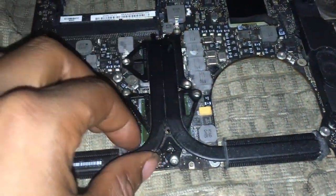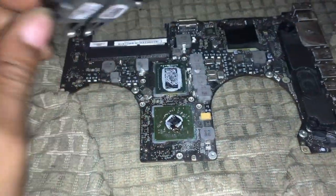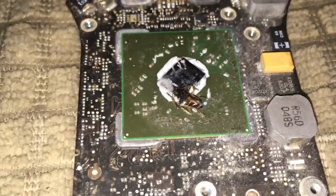Got all the screws out. Now remove this — oh, look at that. That could explain why my computer ain't working. There's a bug inside of there.